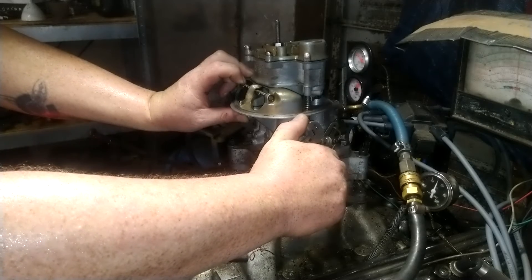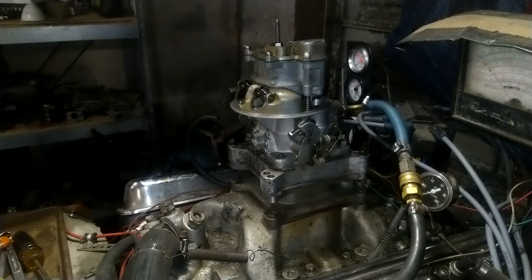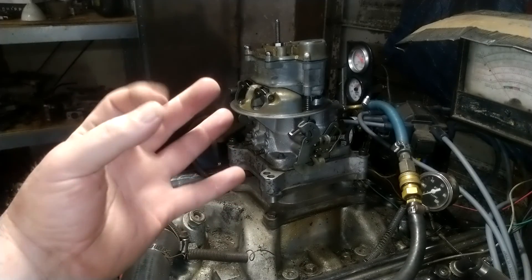There you go. Alright Andy, thank you for sending your carburetor to us at carburetorsandmore.com. Our phone number, folks, if you need a rebuild, is 832-221-4007.